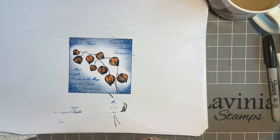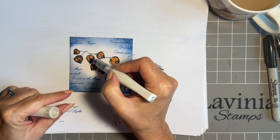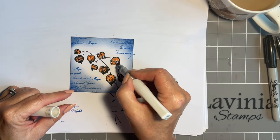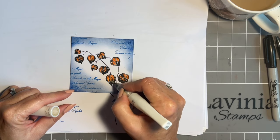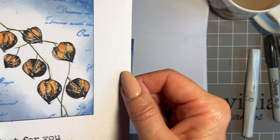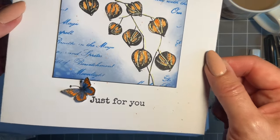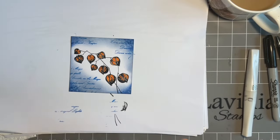What I am going to do now is come in with my Wink of Stella, just to add a bit more sparkle. I love this. You could use your Stickles and paint it on, but the Wink of Stella will just give a lovely effect. As it dries you'll be able to see more of that sparkle. Let me bring in the finished one — I think you can see the sparkle on the butterfly. Believe you me, the sparkle's there!